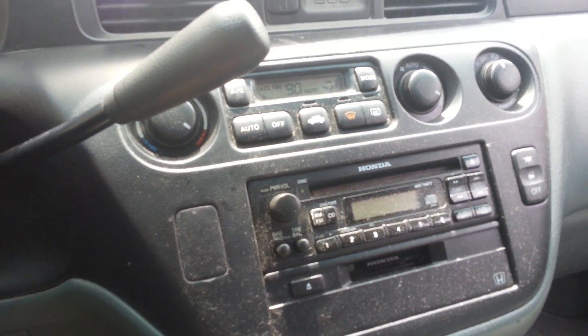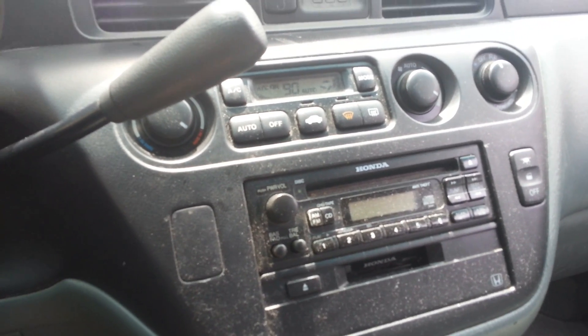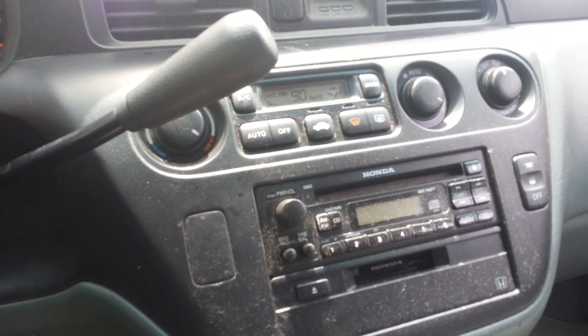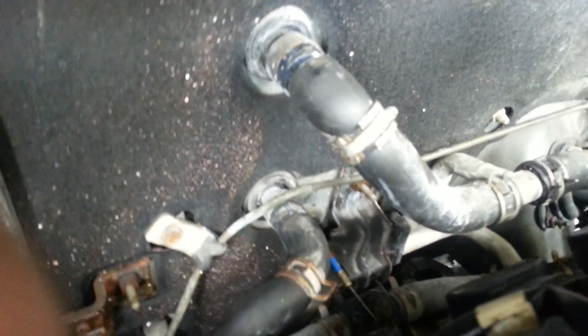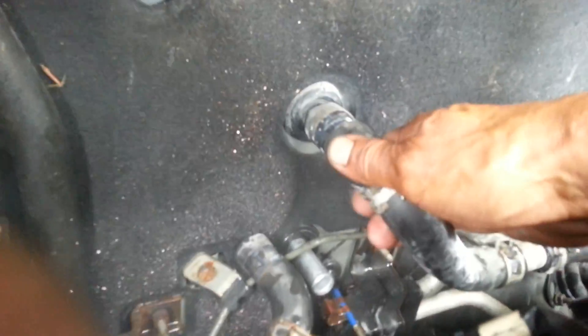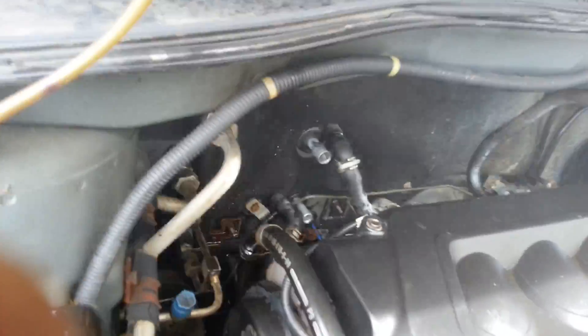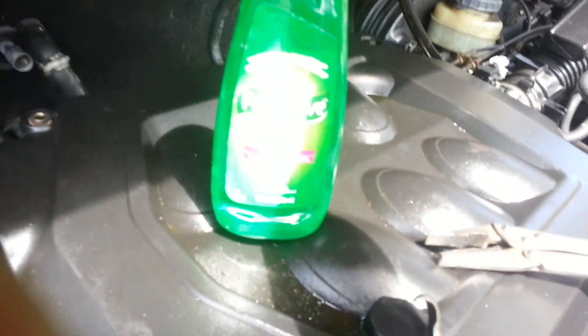The heater core hose is blocked right now. We're gonna blow that out. Let me show you the right way, the quick way, the easy way to get your heat back. This is the heater core hose from the Honda Odyssey. There's a top hole and a bottom hole — pull them both out. Be careful, it's hot.